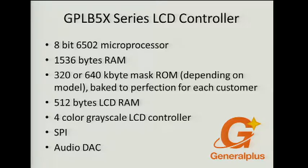It turns out the Tamagotchi runs a General Plus GLPB series LCD controller. It's an 8-bit microcontroller that runs a 6502-like instruction set — like a Commodore. The other interesting thing is that it uses mask ROMs, where the ROM is actually in the transistors. Unfortunately, there is no possibility of overwriting the ROM on a chip like that.